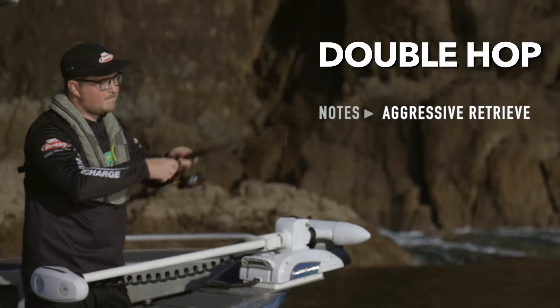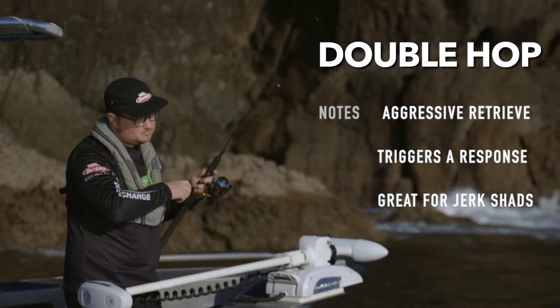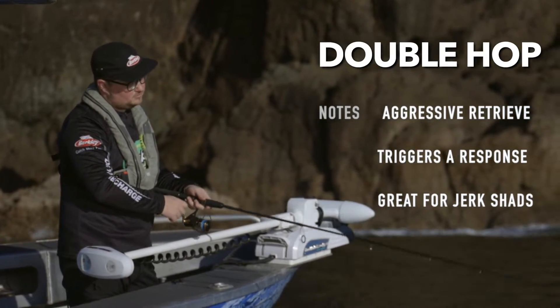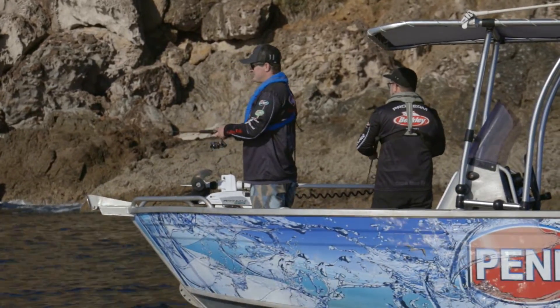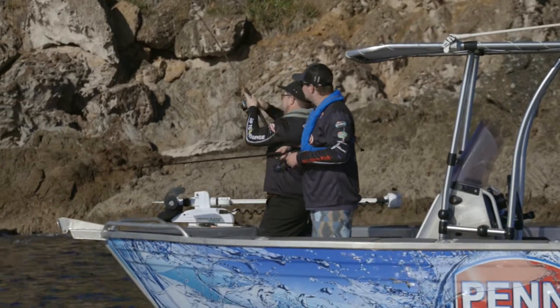The double hop adds a little bit more aggression to the lift and drop technique. It's perfect for jerk shads and other baits that don't have a lot of inbuilt tail action. Think of this as speeding up the lift and drop technique and adding an extra hop in the middle of the upward action. With practice you can actually increase the number of hops and the speed at which you perform them. Once again it's really important to give your softbait time to drop down and reconnect with the bottom.